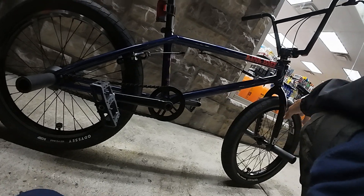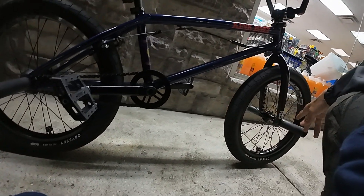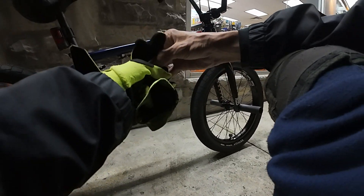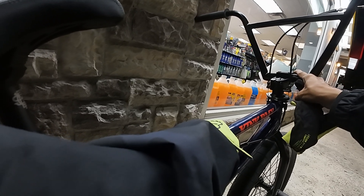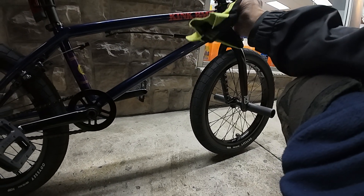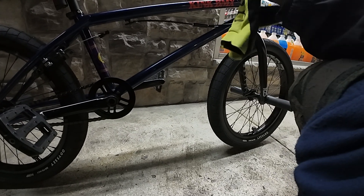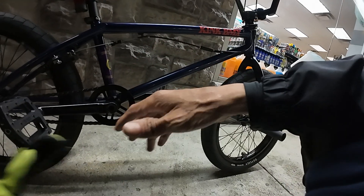I'm keeping the Odyssey F25 fork because the 25mm offset fits this long frame perfectly. I lowered the stem by switching to the BSD Level stem — 50mm length, 27-inch rise. The previous Onyx stem was 33 rise, and I had both a 48mm and 52mm Onyx stem from Eclat.